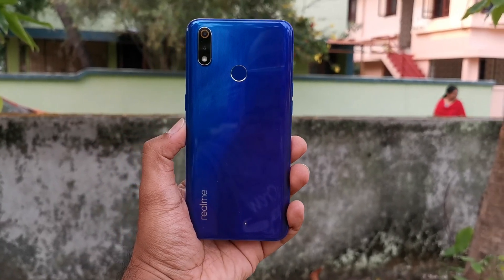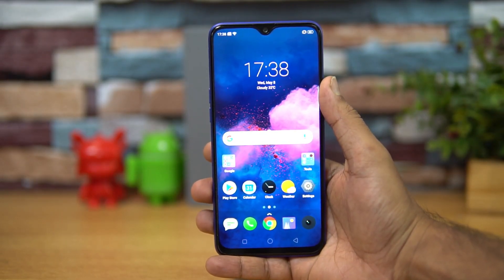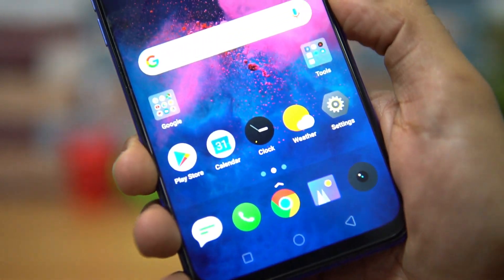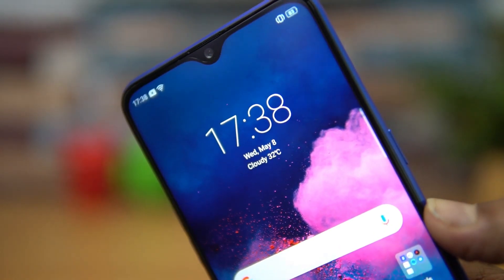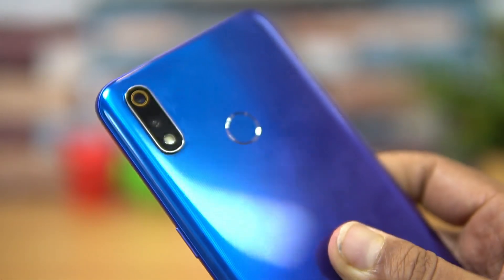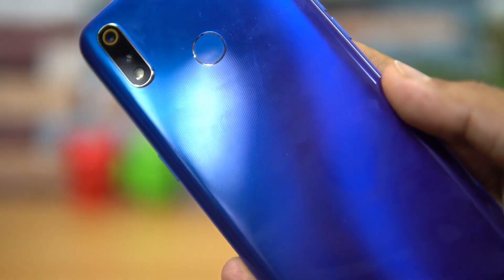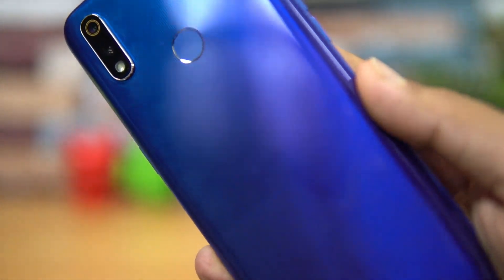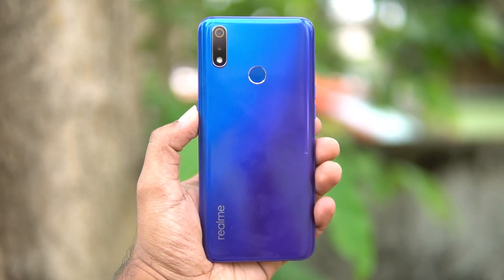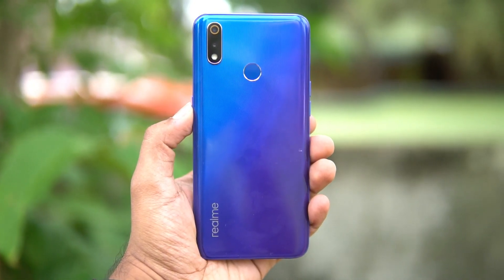Let's start with the design and build quality. Looking at the front panel, Realme has done a really good job with the water drop notch — the bezels are kept to a minimum, the side bezels look great, and overall the front panel looks really nice. Looking at the back panel, we have a dual camera setup and fingerprint scanner. It's made of polycarbonate material but the quality looks pretty good. There's also Realme branding on the side and a gradient color finish — we have the Nitro Blue variant and it looks really nice.